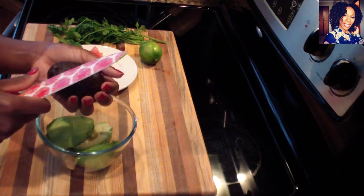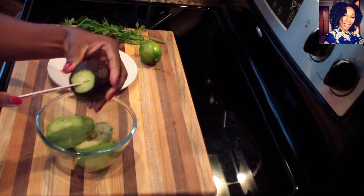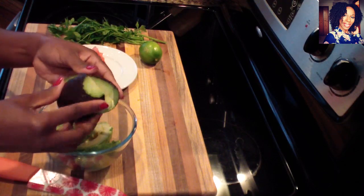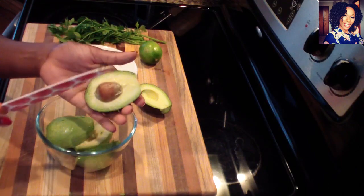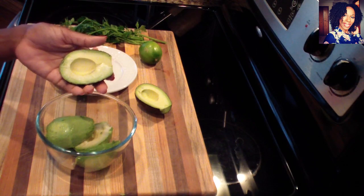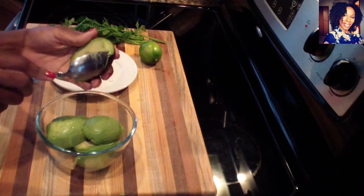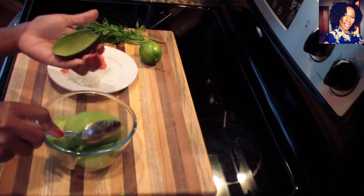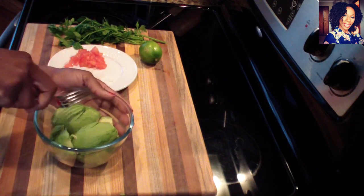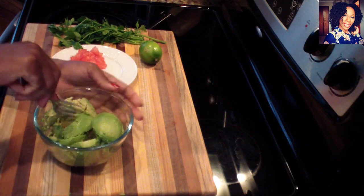Go ahead and grab your avocado and remove the top part — I already did this with the two other avocados. Then twist it, take the knife, and remove the pit, which we don't need. Grab a spoon and just scoop your avocados out. This is a really easy process — avocados are so delicious and so good for you.